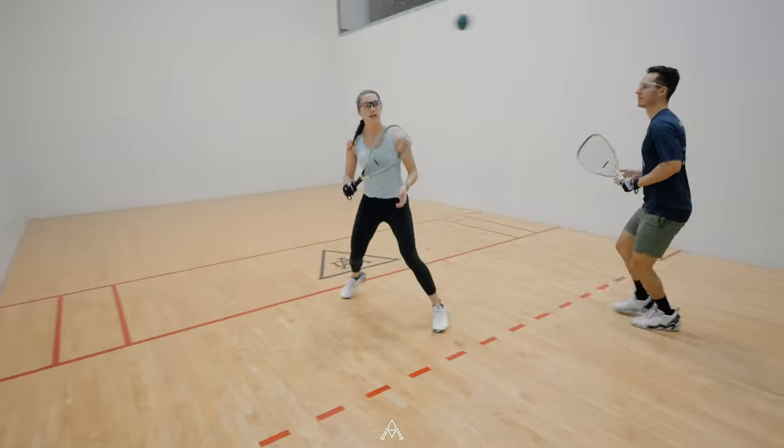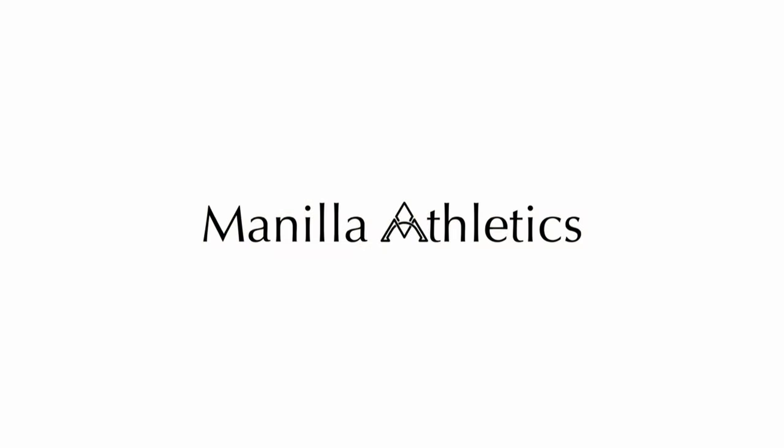Enjoy playing racquetball, and if you want to get better at playing the game, come check us out at maneasathletics.com.